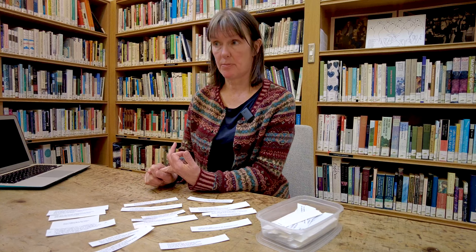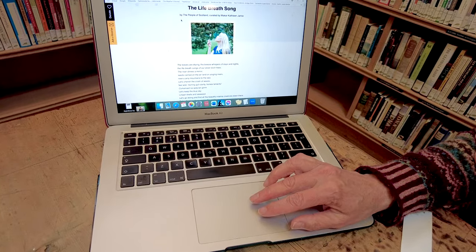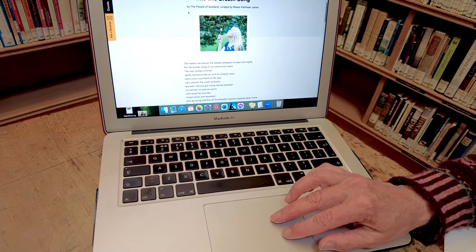The poems themselves and the films are still available on the website of the Scottish Poetry Library. Look for the Life Breath Songs, and you'll see how the poems look on the page, and you'll see how they look when they're made into a film.